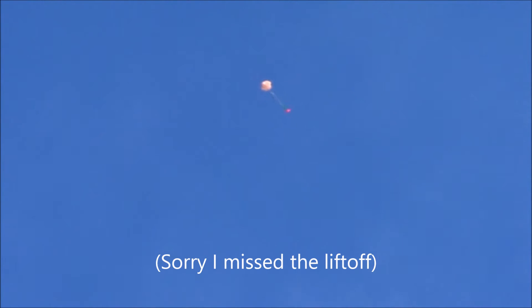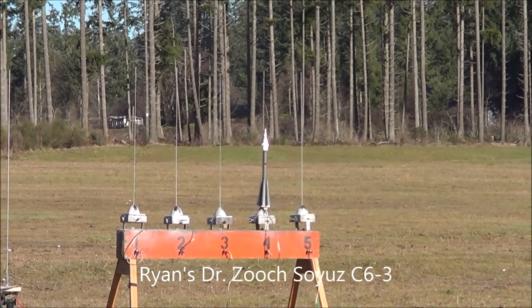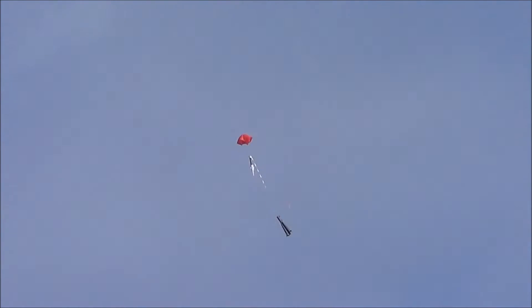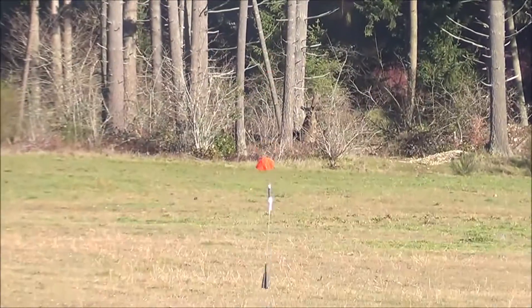Yay! Got it! Finally! And it's all good. Perfect launch! Now he's out. She goes backwards, is what it is.